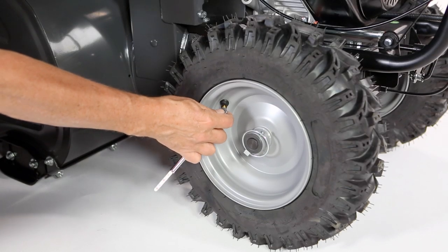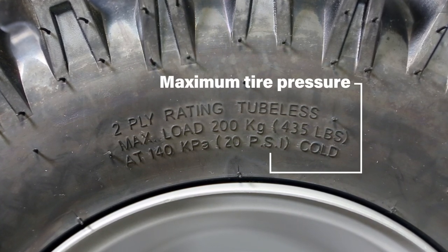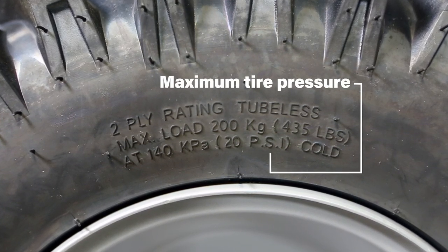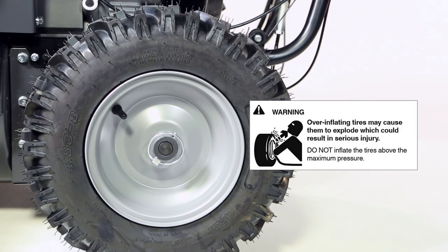Check and adjust the tire pressure. The maximum pressure is stamped on the sidewall of the tires — be sure you do not exceed this pressure. Over-inflating tires may cause them to explode, which could result in serious injury.